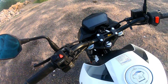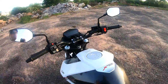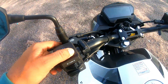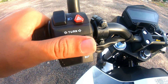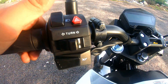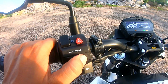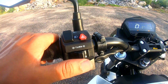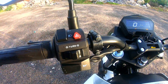The riding posture is upright — you don't need to hunch forward. On the left side, there is a high beam and low beam option, a pass switch, a hazard light switch, and an indicator switch. If you use the left indicator, you don't need to press the right button to cancel it — it auto-cancels.